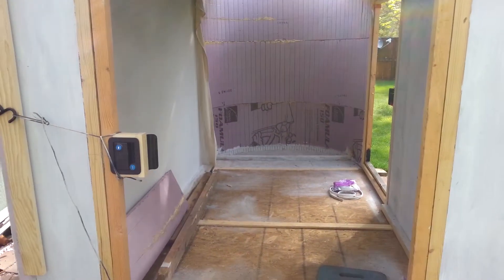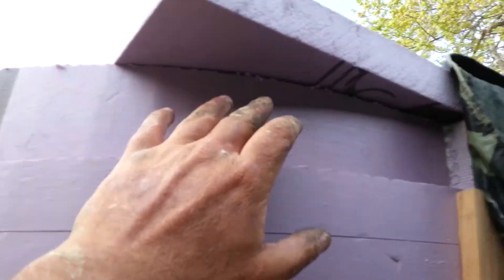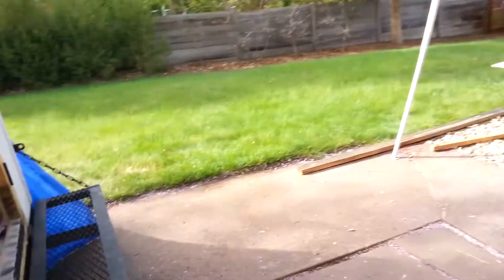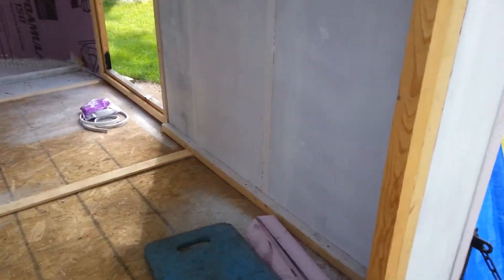I have pretty much most of the sides up, with one little corner piece left to notch out on the U-shaped front end. I got the big interior wall canvassed.